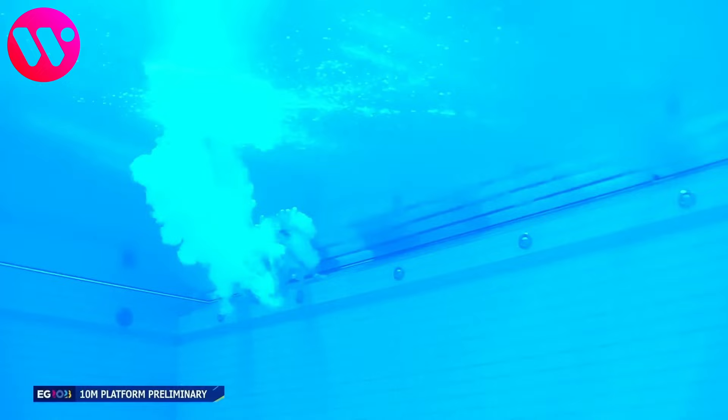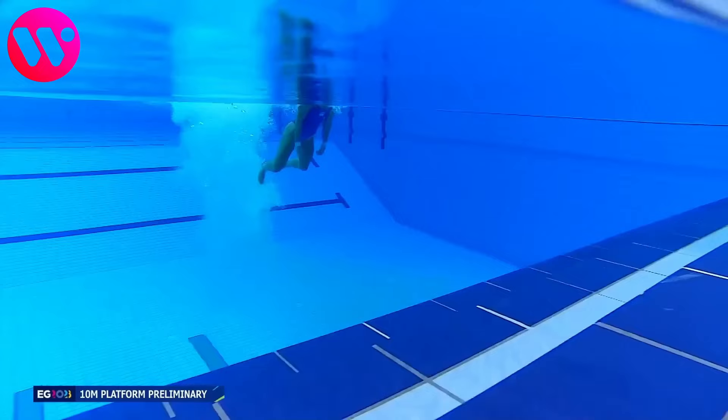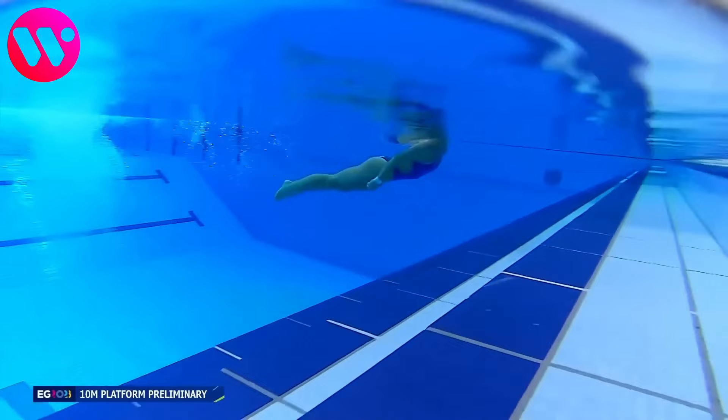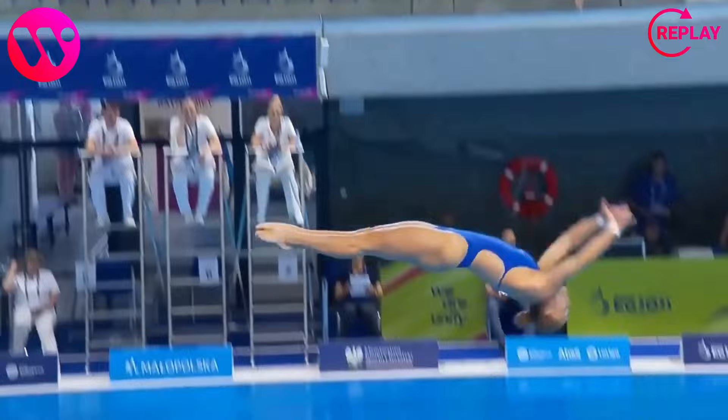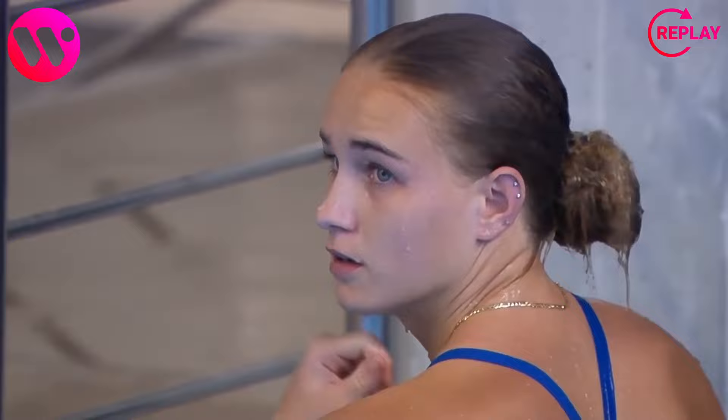Nice dive. Let's take a look at the replay. It looks like a good dive to me. Let's see what the scorecards say. She gets a total of 58 points. I thought that would be better, but I'm not a diving expert by any means.